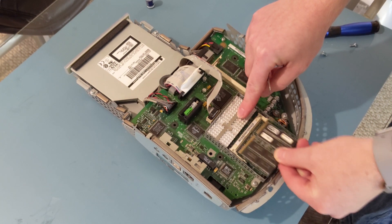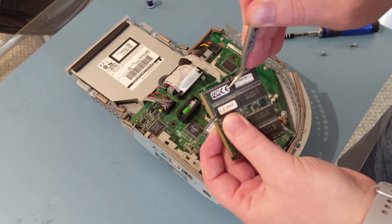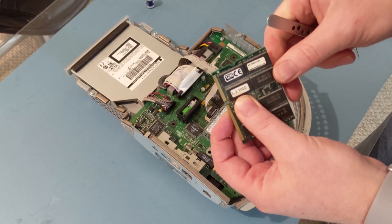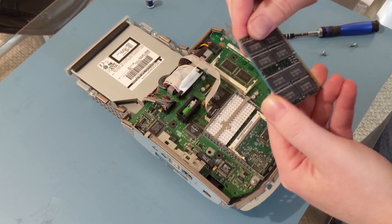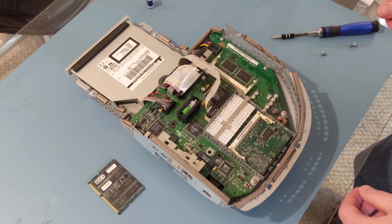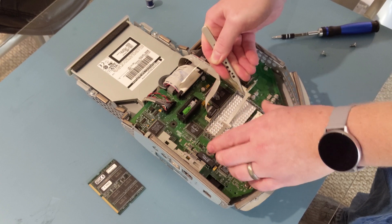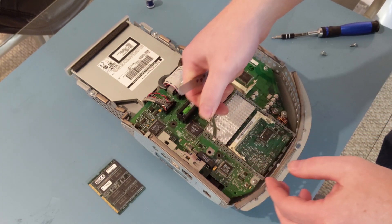I'm going to pop this RAM stick out — just wanted to take a look at it. It's not too often you see a 128 megabyte stick of SDRAM in an original iMac G3. By the part number, it starts with AAP, so I'm guessing it's an actual Apple-certified RAM stick from back when this machine was new.